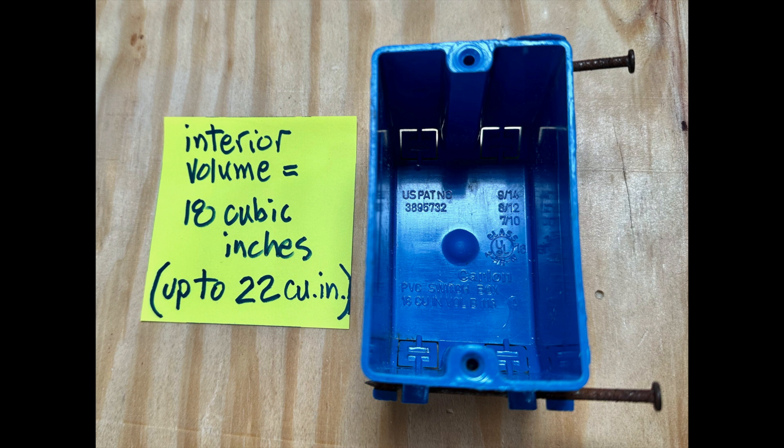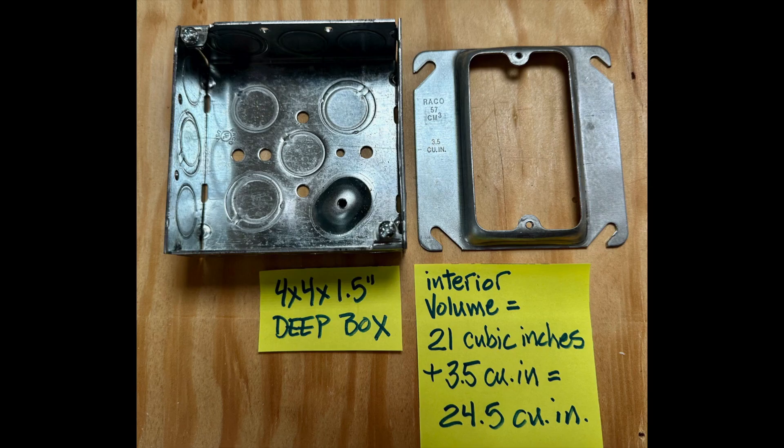The basic plastic box has 18 cubic inches of volume. There are deeper plastic boxes available with volume up to 22 cubic inches, but that's it — 18 to 22 cubic inches. On the other hand, a one and a half inch deep metal box has an interior volume of 21 cubic inches, and a one half inch raised plaster ring adds 3.5 cubic inches for a total of 24.5 cubic inches — more interior space than any plastic box.